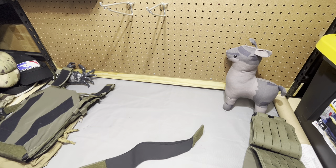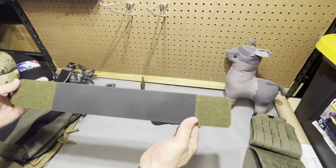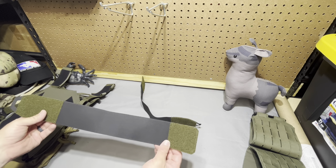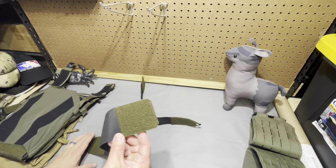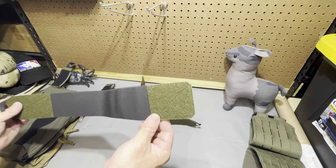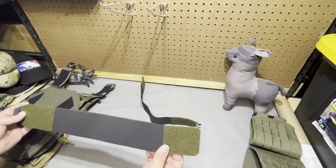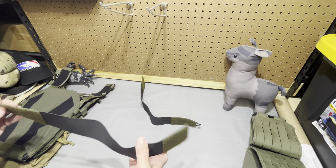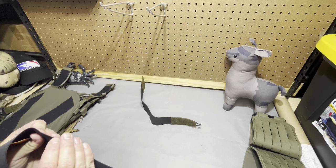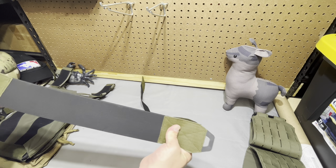The gentleman I borrowed this from sent two cummerbunds. This first one is fairly straightforward elastic — nothing to write home about, but it's got a nice pull tab so you can get it off on the front end. The Velcro area is fairly small, but that does give you a lot of room for adjustment both in height — getting your rear bag where it needs to be — and in depth. It is single-piece elastic, so not overly strong, but if you're running a light load that might work for you.